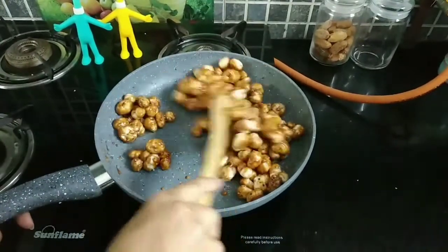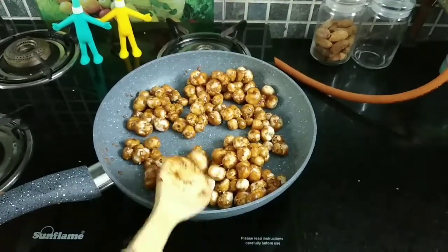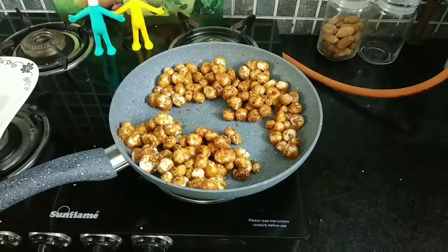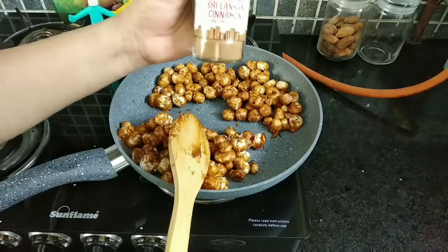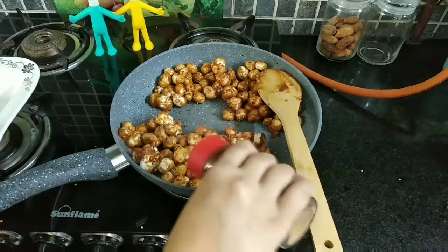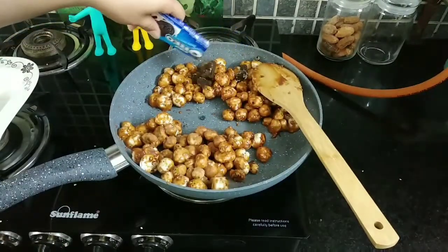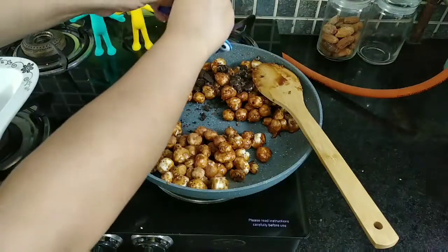Coat them well — as you can see they are now well coated. I am going to divide the makhanas into two halves. Into one half I am adding cinnamon powder, as my daughter loves cinnamon flavored makhanas. Into the other half I am adding crushed Oreo biscuits, as my son loves Oreo makhanas.